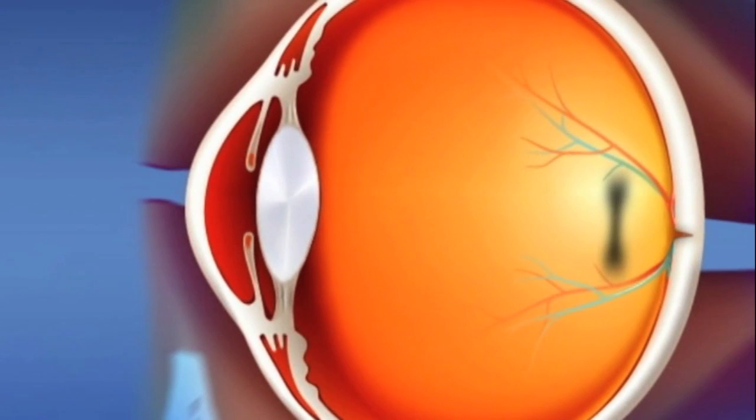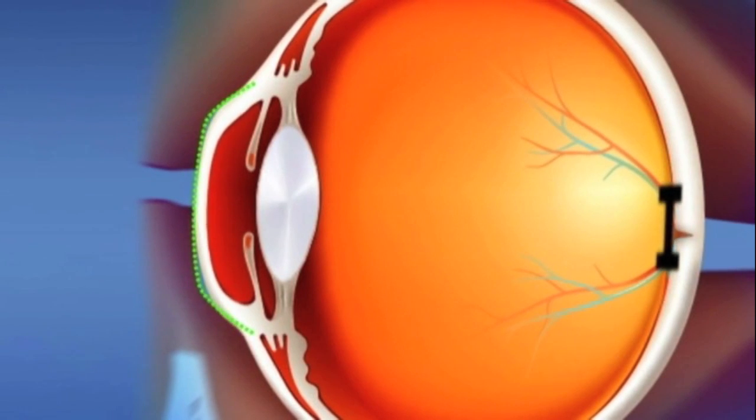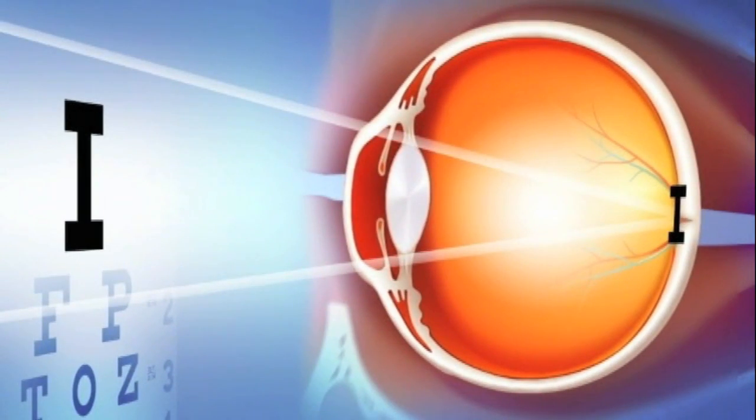Here's how it works. The back surface of this lens is designed to create a specific shape and thickness of tear layer between the lens and the cornea. Overnight, the tear layer produces a hydraulic force between the lens and the cornea which molds it into the desired shape. This refocuses light on your retina where it belongs.